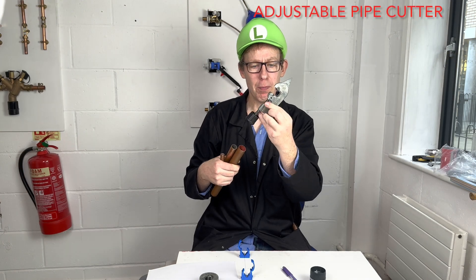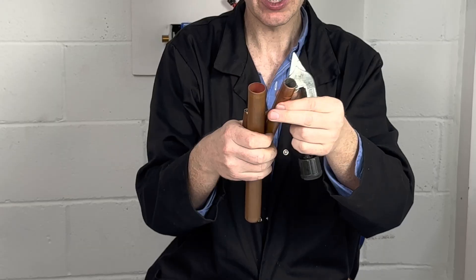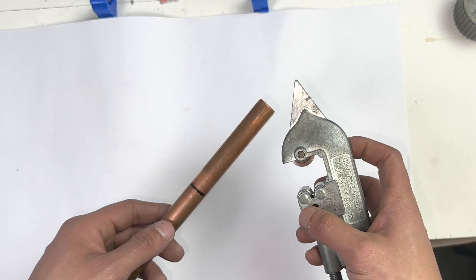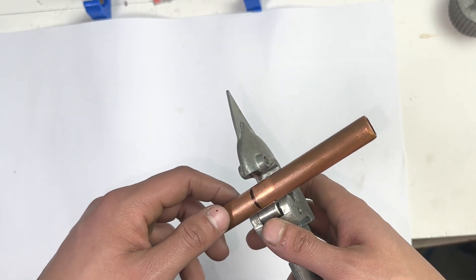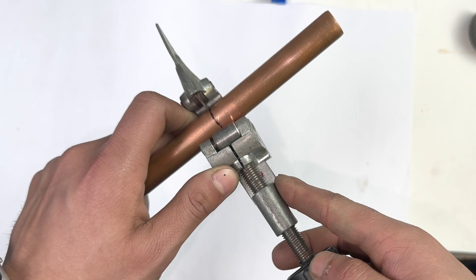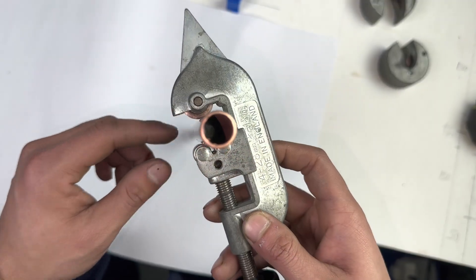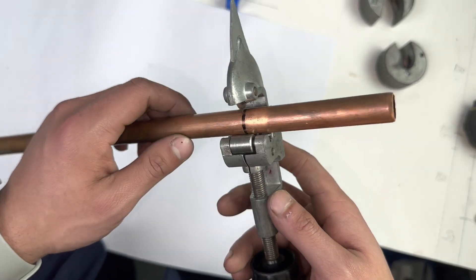Colleges like you to use an adjustable pipe cutter. The advantage of this is one tool can cut different diameter sized pipes. The cutting wheel is at the bottom. When we cut the pipe, we want this lined up with our mark. So we place it into the adjustable pipe cutter. Remember, the pipe should be not too tight, just loose in the tool. Make sure the pipe is sitting on two rollers and on the cutting wheel.